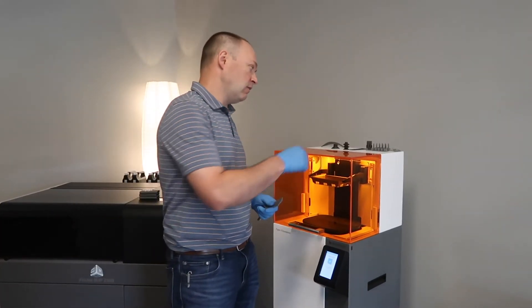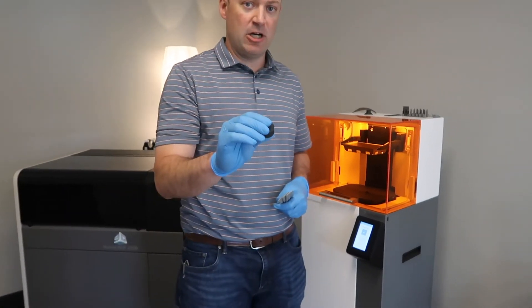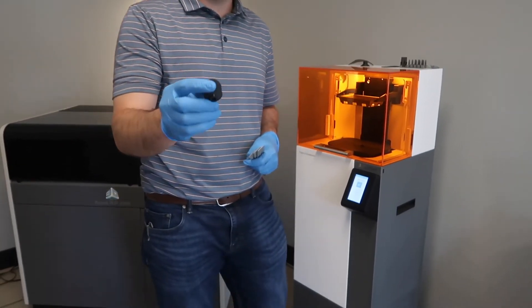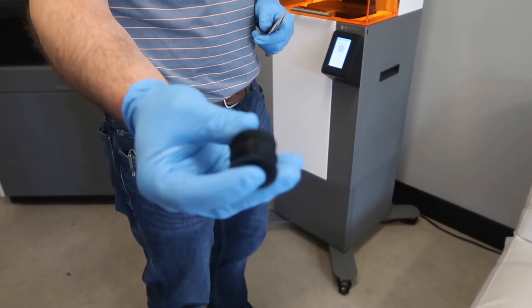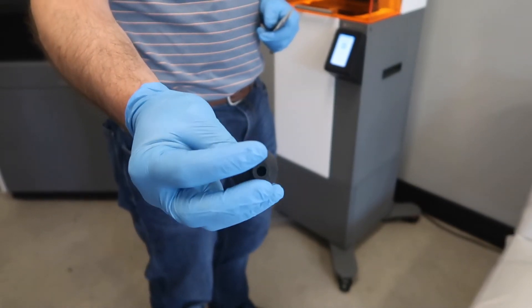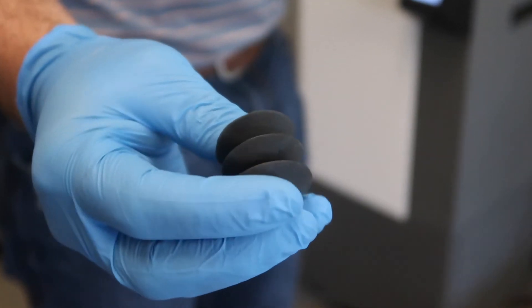The other material we've used a lot is the Elastomeric Black. We use the elastomeric for work holding fixtures — it's really durable. You can see it flexes, has good rebound, and behaves very similar to a rubber or urethane product.